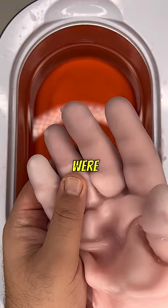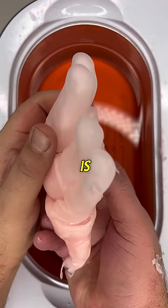A lot of people were angry that I just peeled it off last time, so I'm going to try to carefully remove my hand. Look at that — that's so weird.